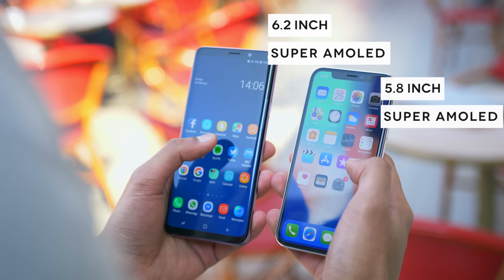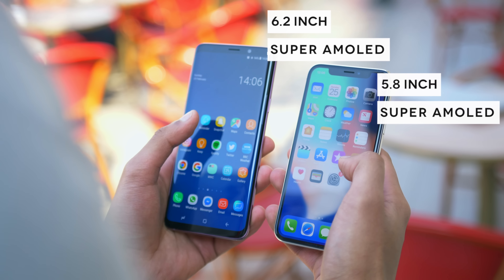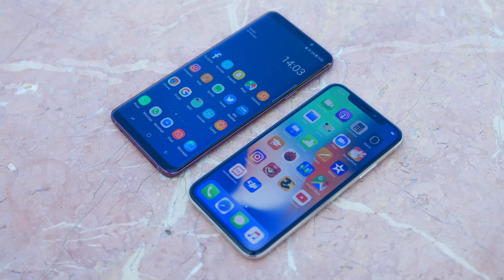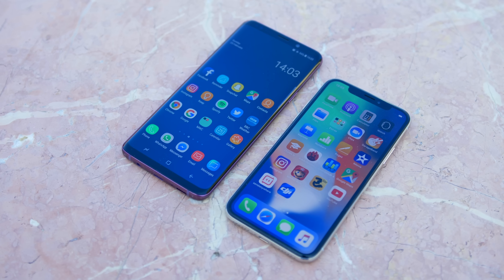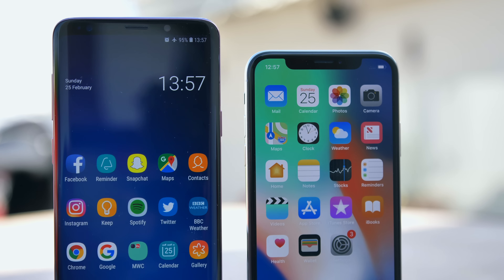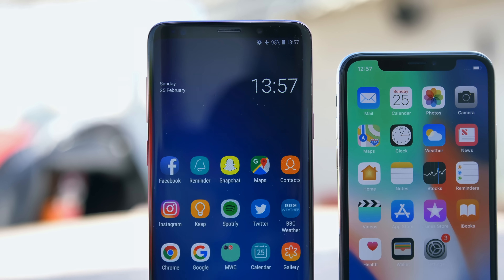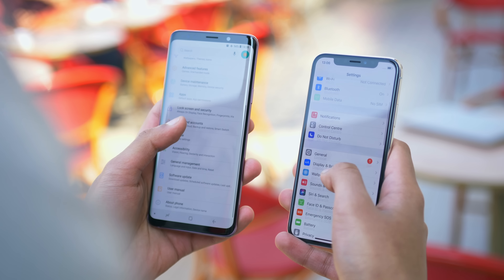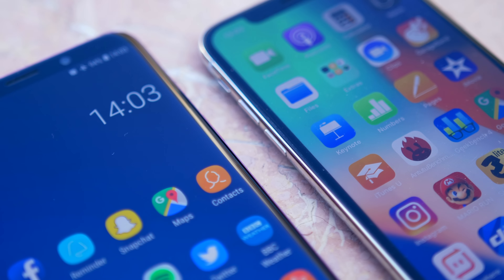But before we get there, we've got to talk about displays, because the fronts of both of these devices are dominated by large, colourful Super AMOLED panels. It's tough to complain about colour reproduction here, and whilst the S9 Plus is considerably sharper on paper, it is tough to tell looking at the screens even close up. The S9 Plus has the larger display among the two, but because of the iPhone X's super elongated aspect ratio, what this really means is the S9 Plus's display is about the same height, but just a little bit wider.